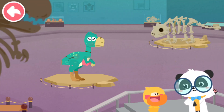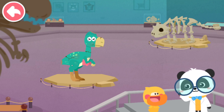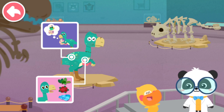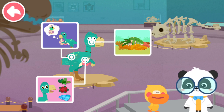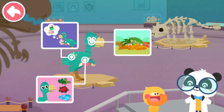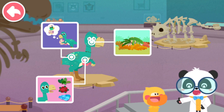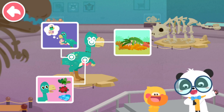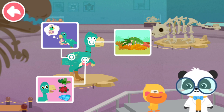Quacky, what have you learned about Oviraptor? Oviraptor does not steal eggs. Oviraptor is an omnivorous dinosaur. Mommy Oviraptor uses leaves for hatching eggs. That's great! Quacky is so clever! Next, let's fix the dinosaur model.